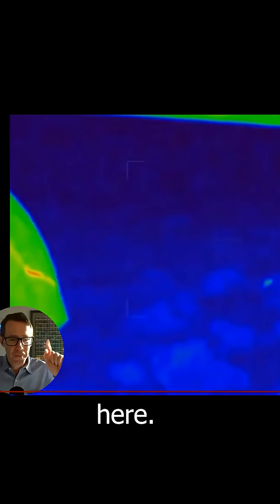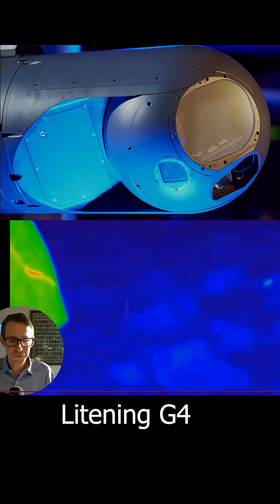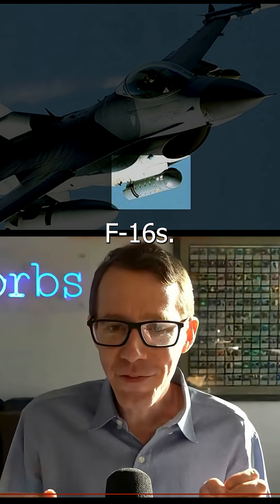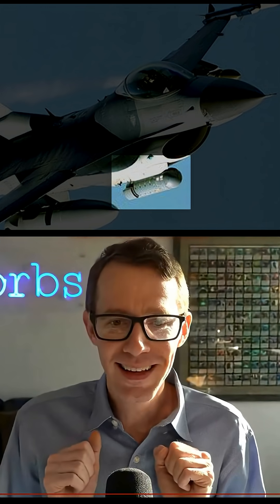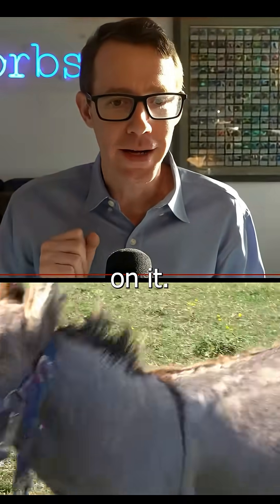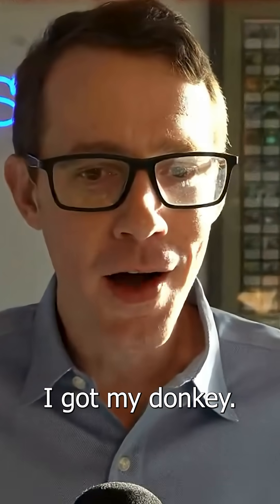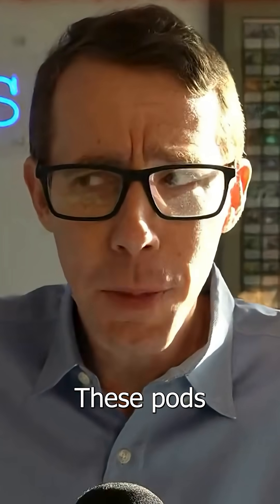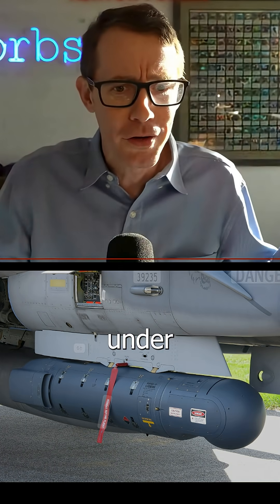Right above me here there's a Litening G4 targeting pod on this Reaper. These targeting pods are usually on F-16s. This is like hooking your donkey up with a missile launcher — like, 'I got my donkey, let's just put a missile launcher on it.' These pods are giant; it looks like a missile under the wing.